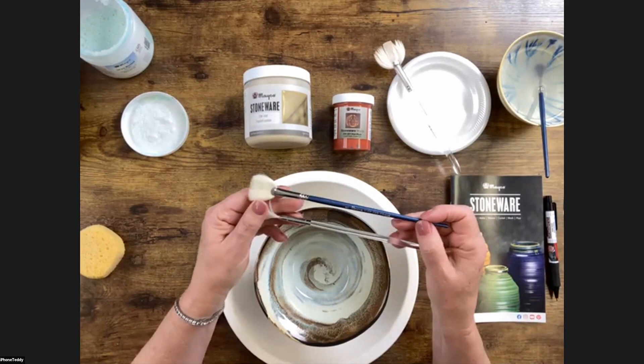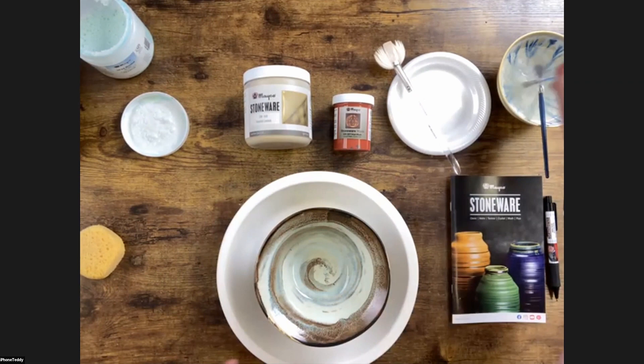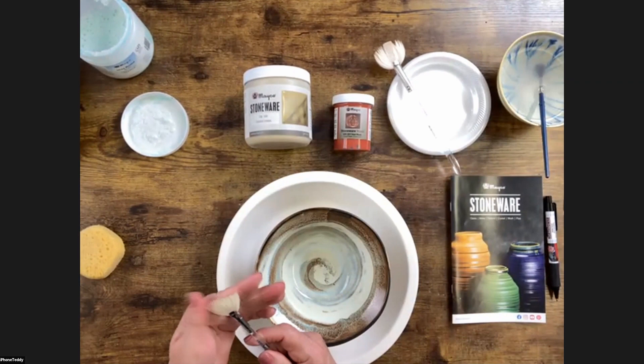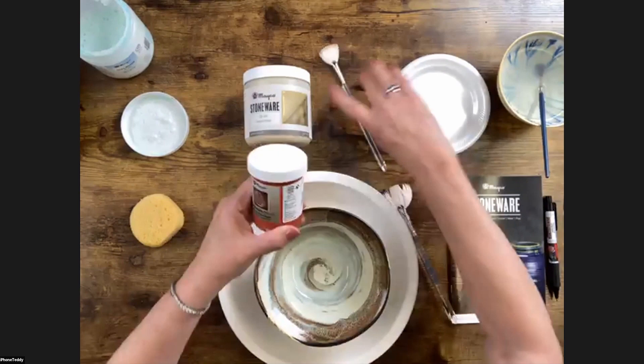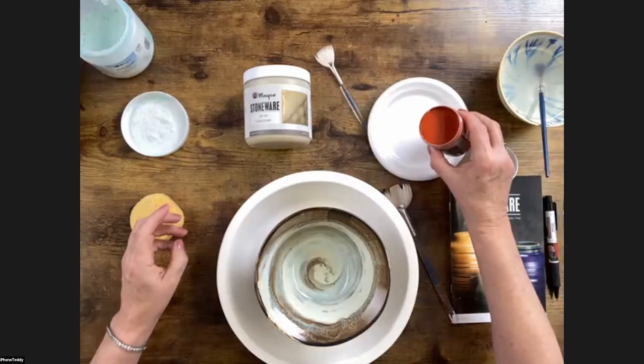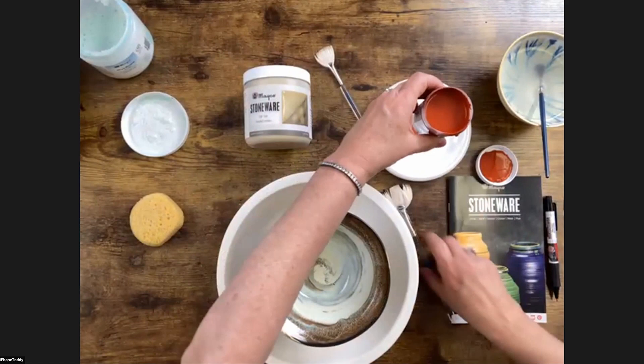We have the soft fan brush CB 604 — both are number fours. I always prime it because it's a natural bristled brush — it's like when you wash your hair, you get it wet first, then add product. We're doing the same thing with the stoneware wash. Shake up your stoneware wash. If you have any questions about the stoneware wash line, please ask or write it in the chat. It is not a flux — there is a little bit of movement, but not as much as a flux.